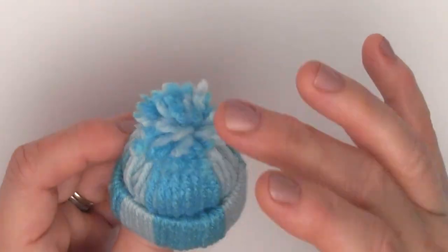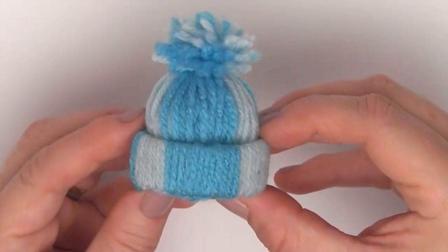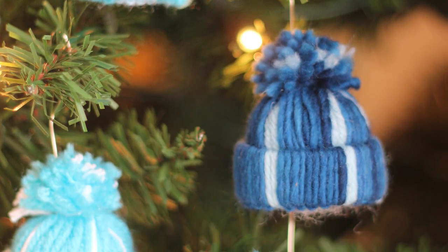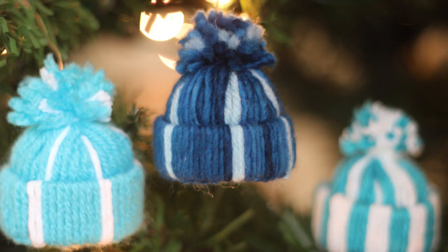And when it is as cute as can be, you are done. I hope you are inspired to make these really quick little yarn ornaments. Now for you knitters, make sure to check out my recent hat — it is inspired by the Gilmore Girls. And I have an entire holiday playlist for you to check out as well. Happy holidays everyone, bye!